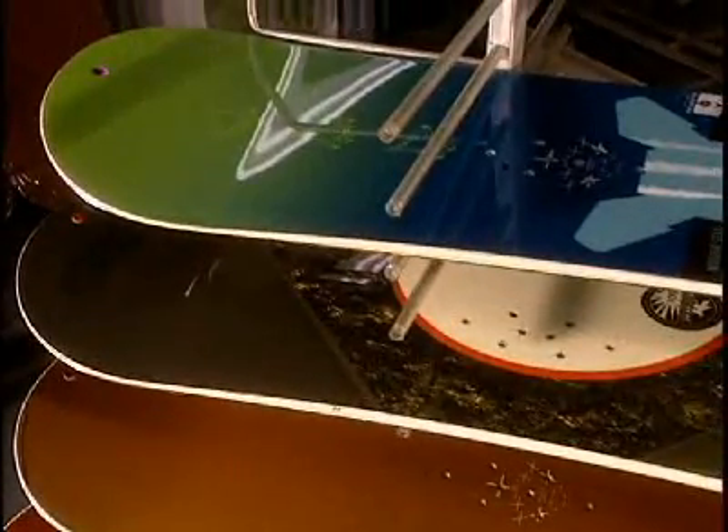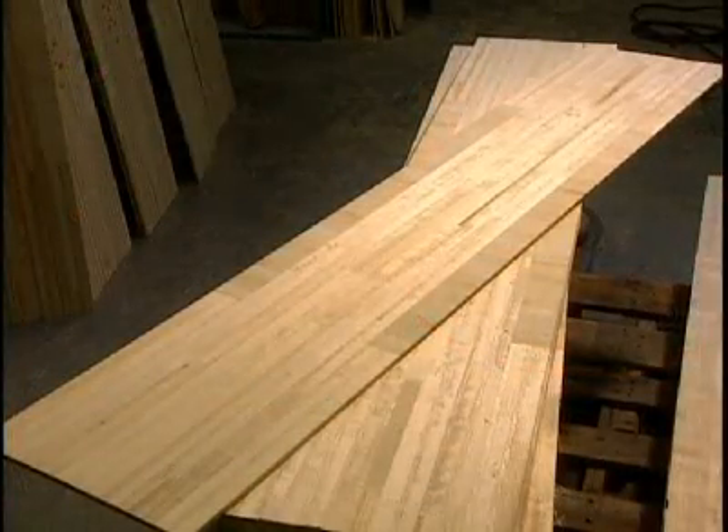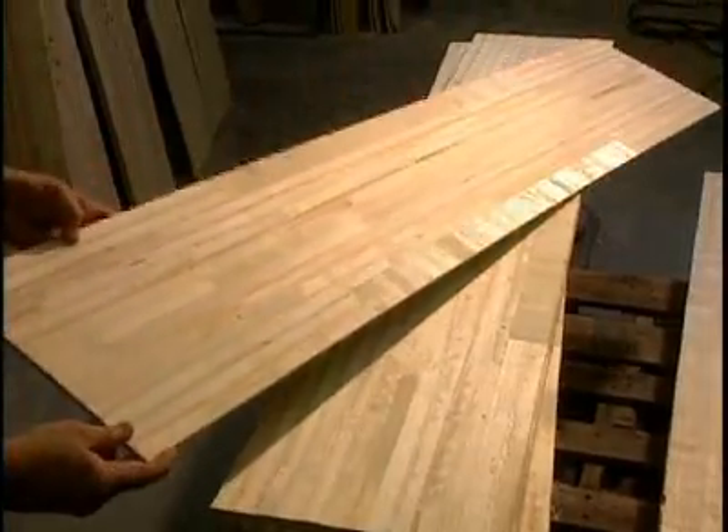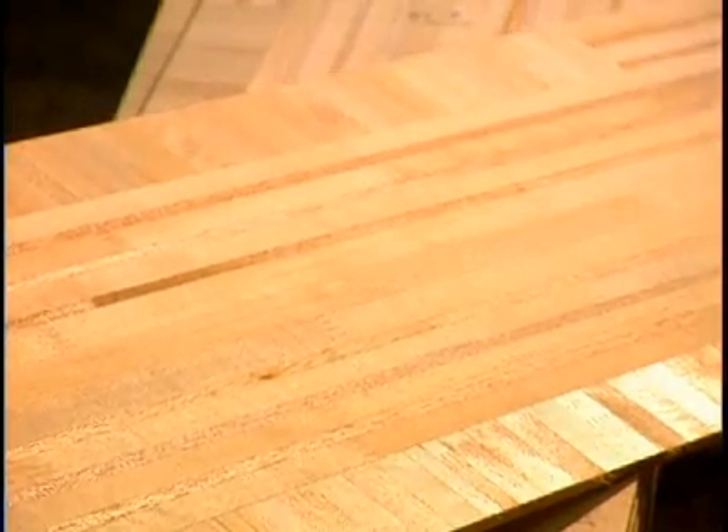The snowboard is the delight of winter sport enthusiasts. Its core is made of a thin sheet of wood, and various kinds of woods are used depending on the type of board being made.